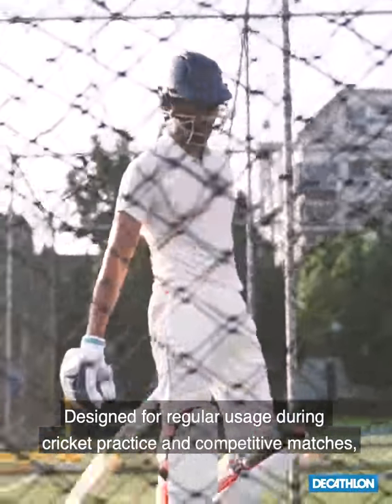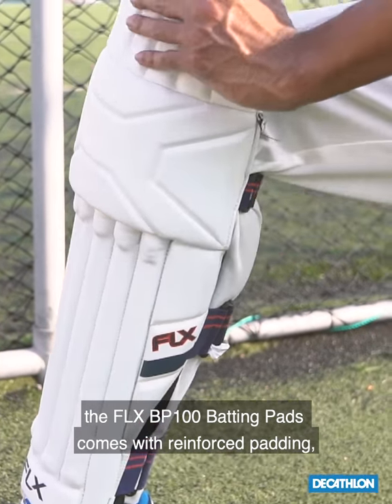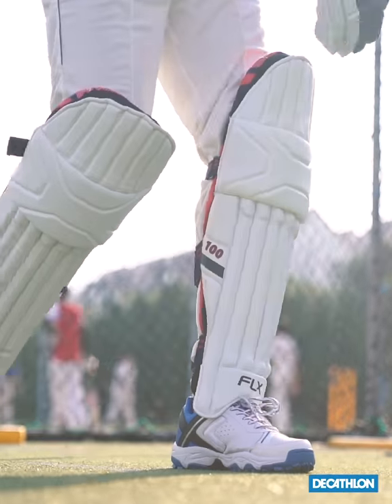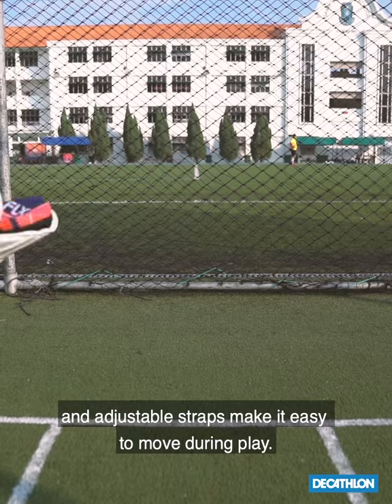Designed for regular usage during cricket practice and competitive matches, the FLX BP-100 batting pad comes with reinforced padding which ensures maximum impact protection. Its flexible yet ergonomic construction and adaptable straps make it easy to move during playing.